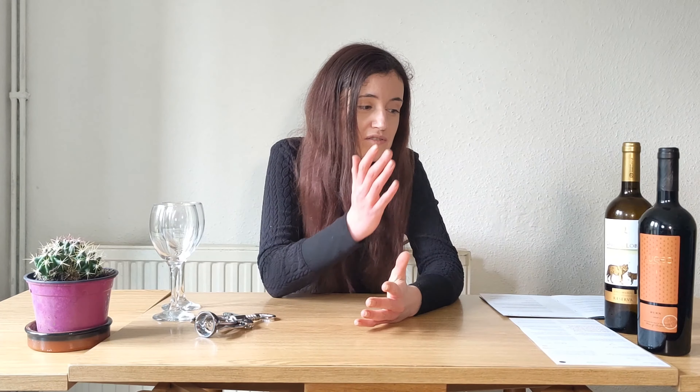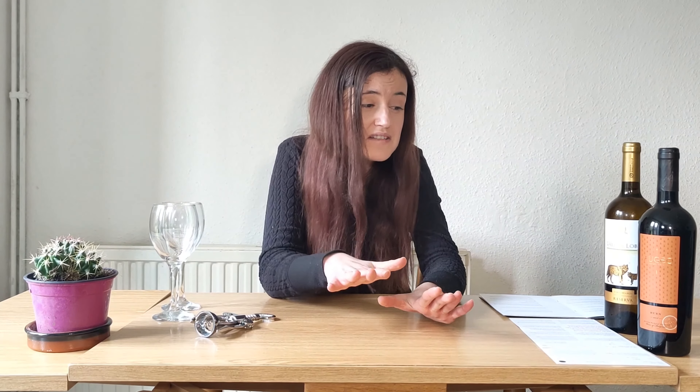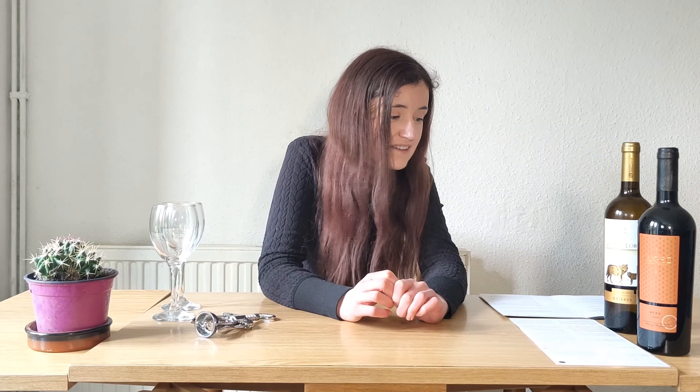Hello and welcome to Emma Learns Wine, where we will learn about wine and also drink some too. Today for the first ever episode we have decided to try some absolutely new wines — I've never tried these wines before. We were discussing which wines to try first, whether to start with the white or the red, and we decided to go with the white first because it's a bit lighter.